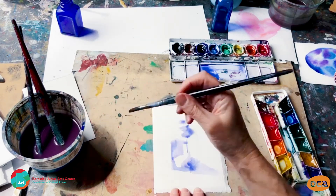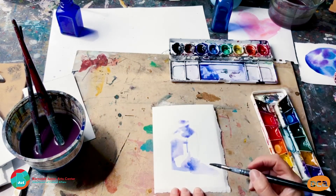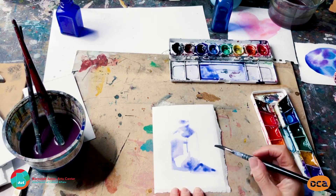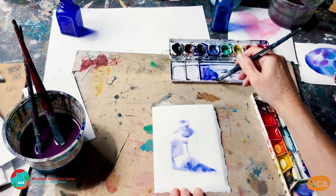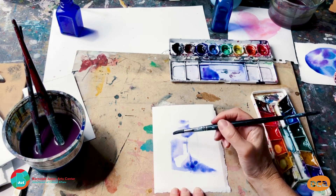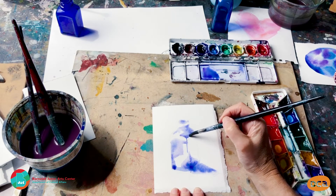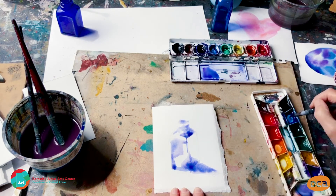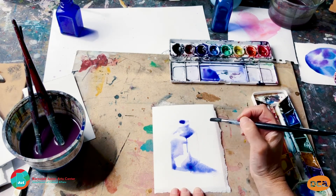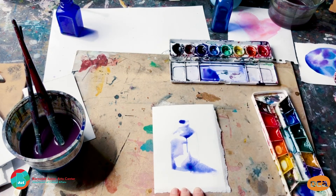I might just take it to this point — maybe put a little bit in there, and a little bit more in my shadow. Going with even more dark. It is sort of all blending together, but I quite like that. I want the inside of the bottle to be quite dark, and because it's separated from here, I can just blob it in and it's not going to go anywhere.